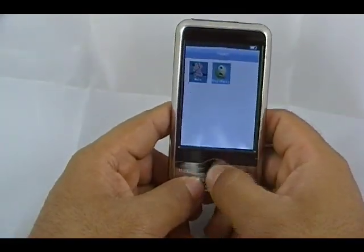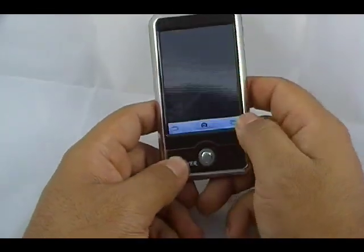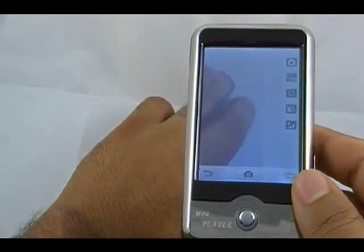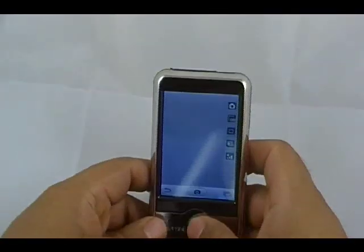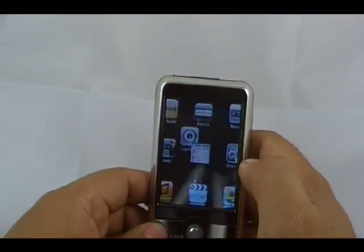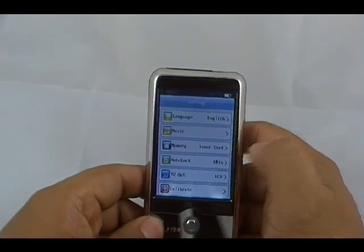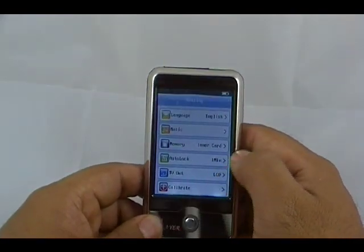Back to the main menu. Capture, which is your camera — as you can see, built-in camera. Settings: you can choose the languages, music settings, memory, as well as micro-SD card slot settings.